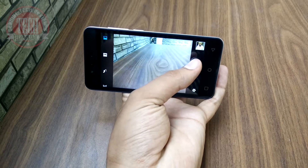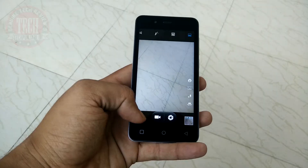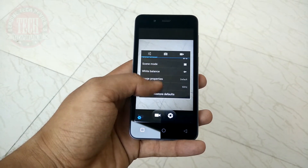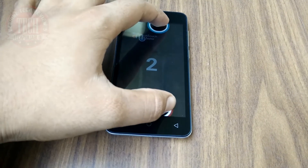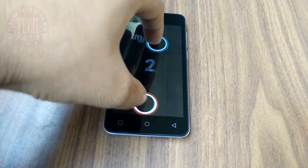In daylight, the smartphone is capable of taking some really good shots, but in low light it completely fails to take good shots. Video recording is also very average. All in all, the smartphone is very well built, good looking, and offers nice performance under the price tag of just 5,000 rupees.